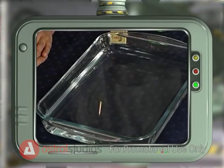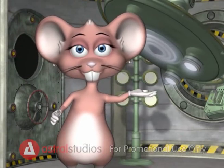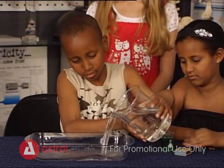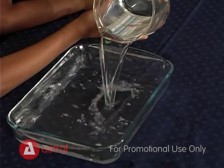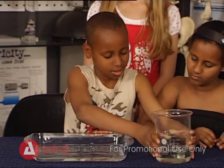Wow, look at that! Now let someone else try. Remember, you need to replace the water each time you try this, as the boat will move until the water's surface is covered with a layer of soap.